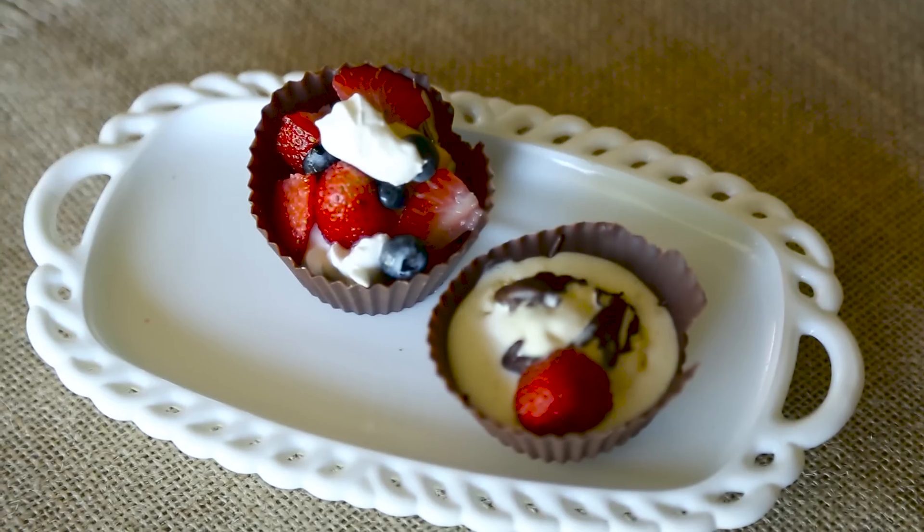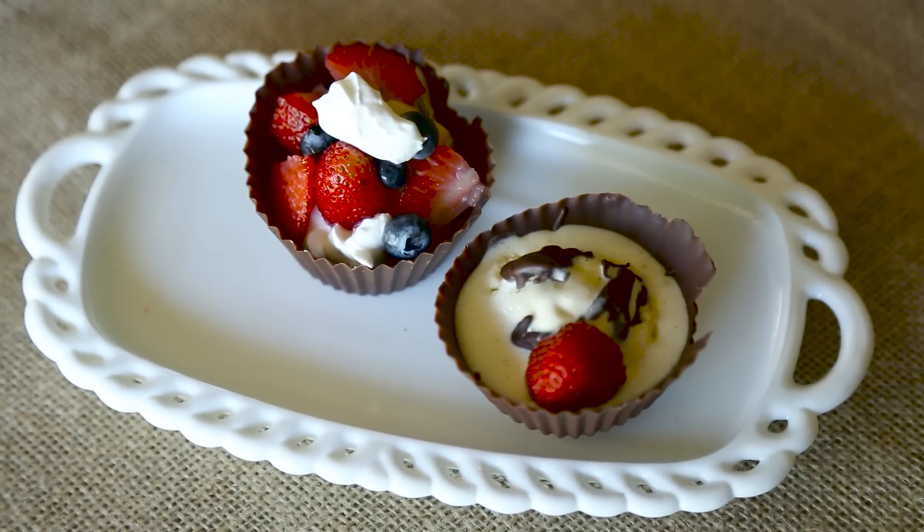Hi, I'm Lisa, the Goodwill Gal. Today I'm going to show you how to make chocolate cups. They're super easy to make and they're super delish.